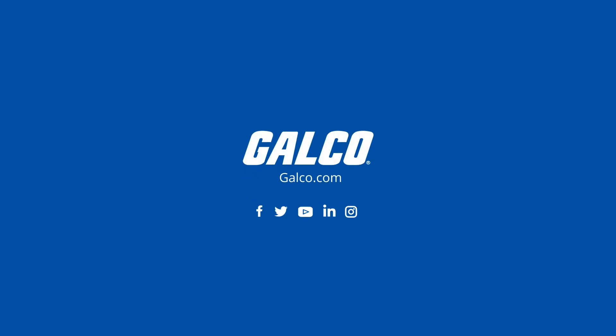You can view our full selection of GE contactors and more at galco.com.